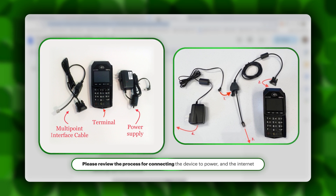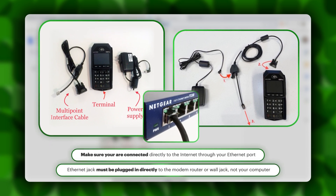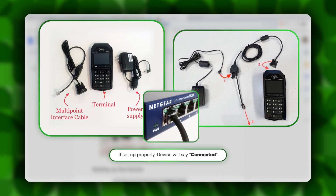When you plug this into the internet, the one thing to remember is that the internet cord, the ethernet cord, does need to be plugged in directly to the modem, router, or wall jack in order to function properly. You'll know it's connected properly because the device will say connected.